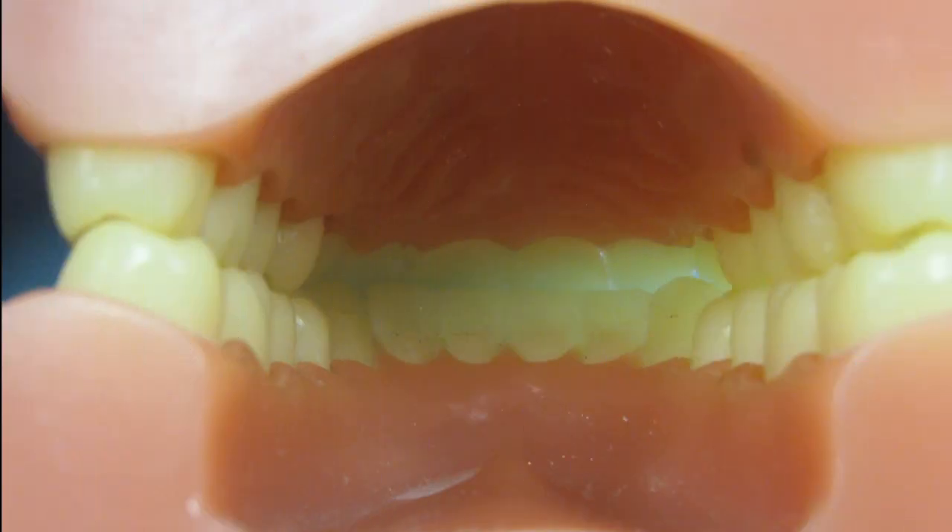Any time you need an upper fixed lingual bonded retainer fabricated, please send us a lower model so we can check the occlusion to make sure there are no interferences. We can fabricate the upper retainer more gingival if necessary so the lowers do not contact it. If the lowers do touch it, you run the risk of the patient knocking off the retainer.